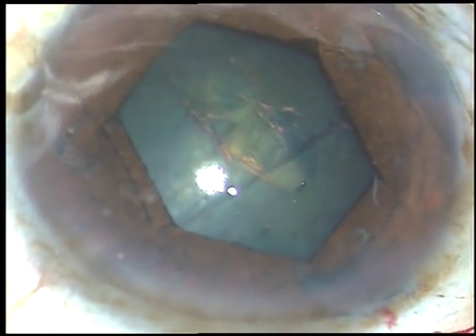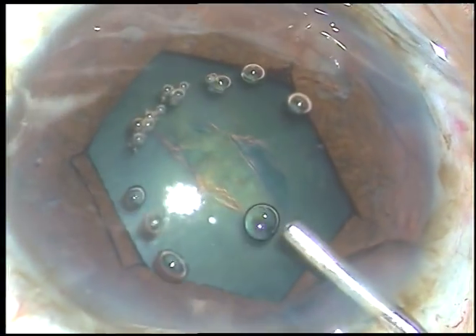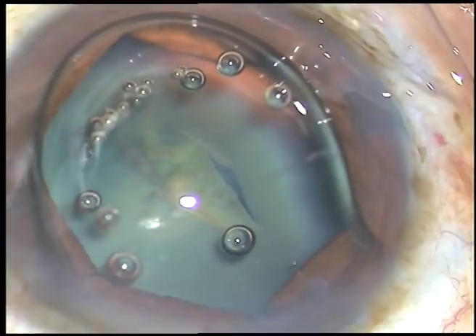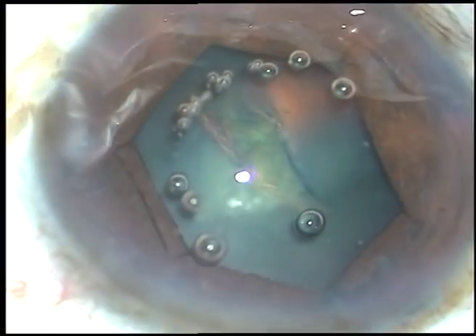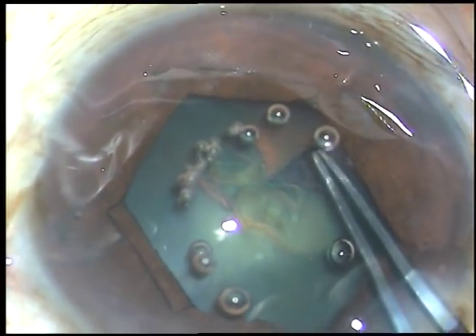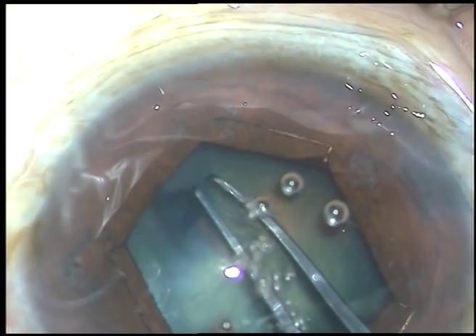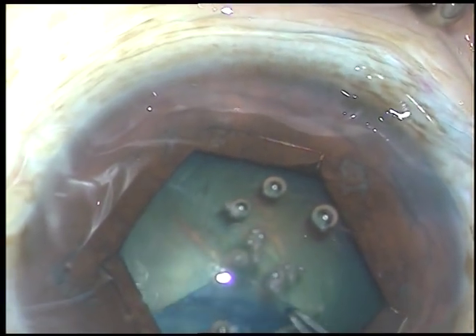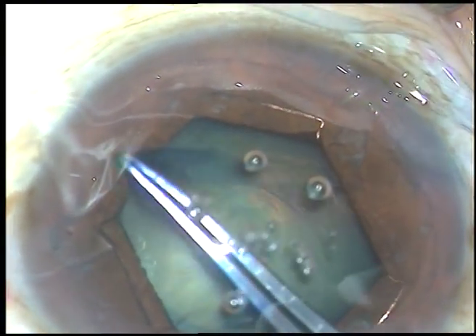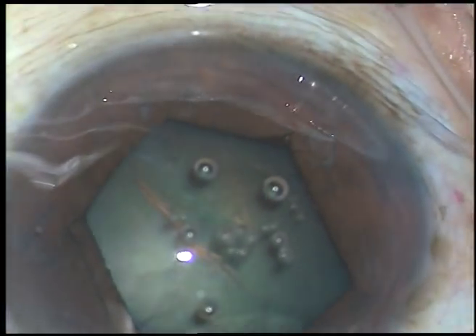By this time what has happened is the anterior capsule has been torn — injured by the forceps or by the flange. But it doesn't matter because anyway we are going to remove this portion of the anterior capsule. So I take a utrata forceps, hold this torn part of the capsule and convert this into a nice rhexis — a continuous curvilinear capsulorrhexis of about 5.5 mm diameter, as the pupil has expanded to about 5.5 to 6 mm.